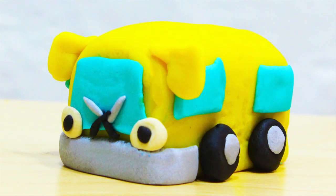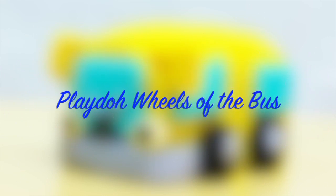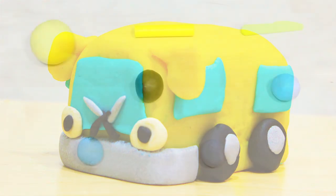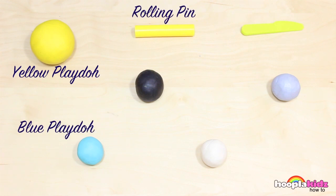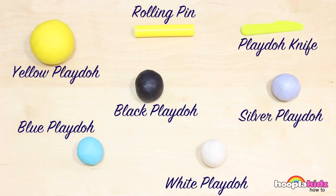Hello and welcome to Hoopla Kids How To. Today I am going to show you how to make the most awesome Play-Doh wheels on the bus. This is one of my favourite songs. All you're going to need is yellow Play-Doh, blue Play-Doh, a rolling pin, black Play-Doh, white Play-Doh, a Play-Doh knife and silver Play-Doh. So let's get started!